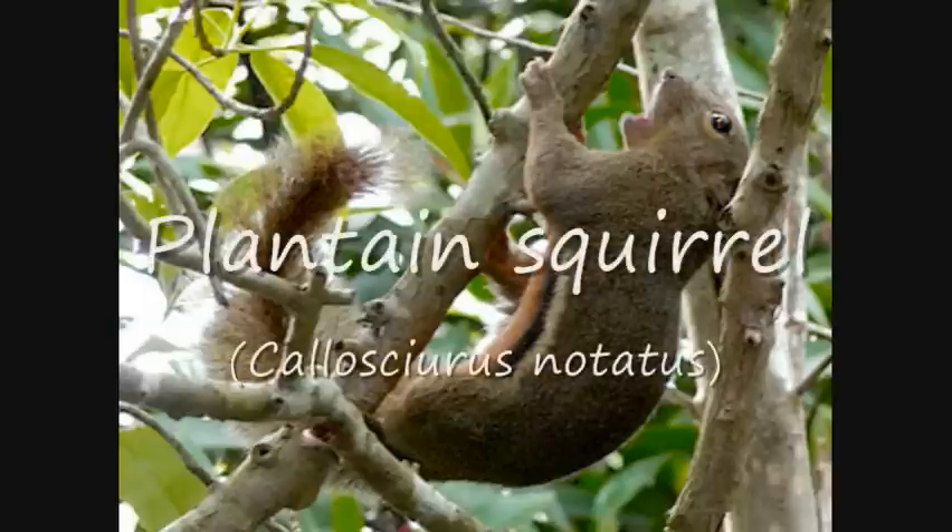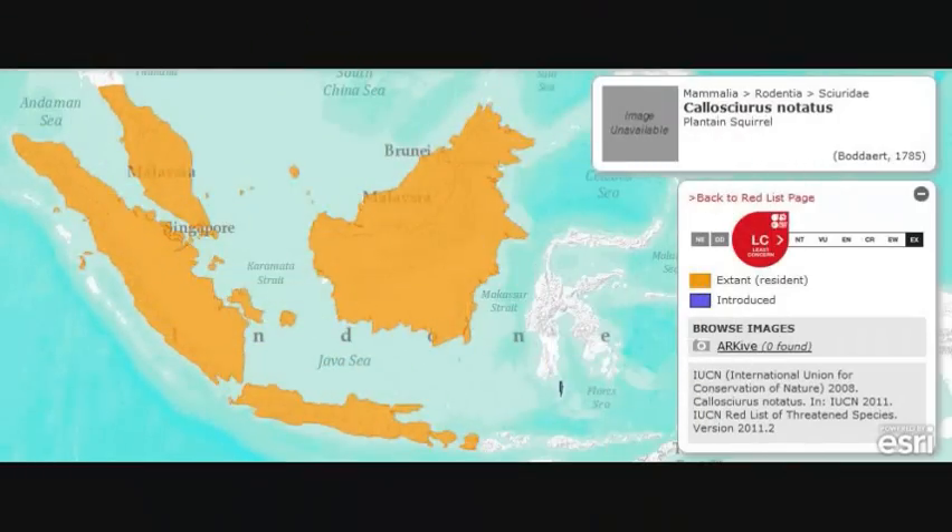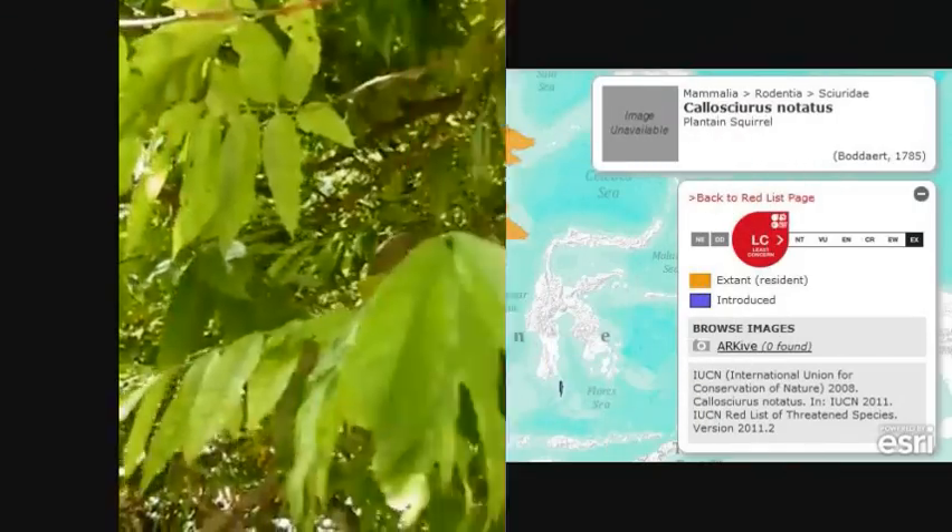The plantain squirrel, Callocyrus notatis, is a tropical squirrel species found in Southeast Asia. These squirrels have mostly olive-brown upper parts, with a reddish belly separated by a black and cream stripe. They weigh 6 to 9 ounces.